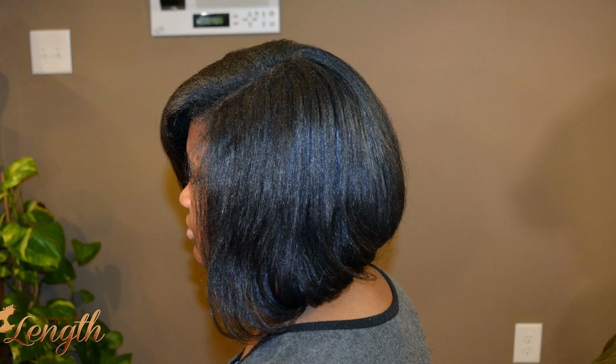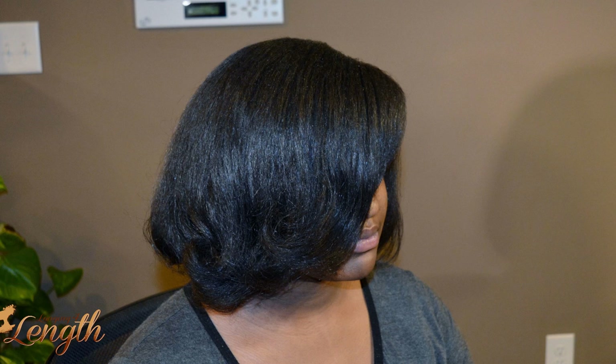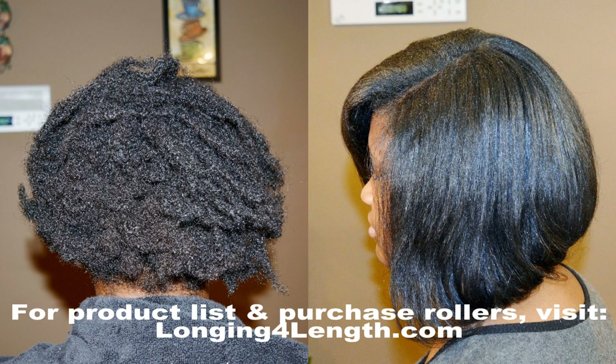She was really pleased — she's a teenager, a senior in high school, and this is her first time having her hair straightened. She was really happy. I do have these rollers available on LoaningForLength.com for those who are interested — please check the description box for more information. Thanks for watching, take care and stay black.